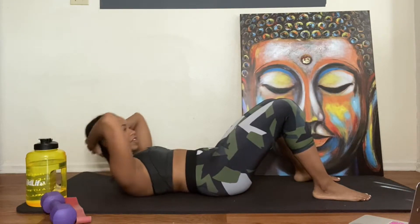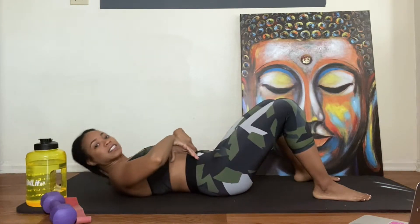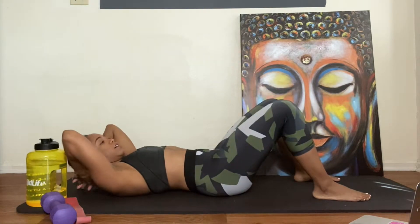Keep going y'all, good job. You're gonna feel it, make sure you feel it. Make sure you're coming up enough that it's tight here, okay?